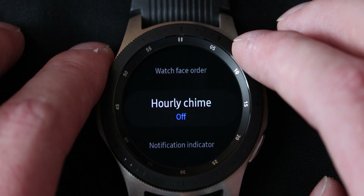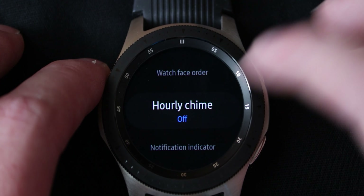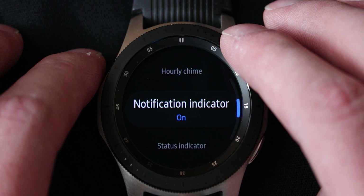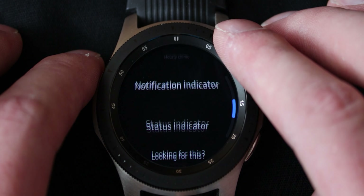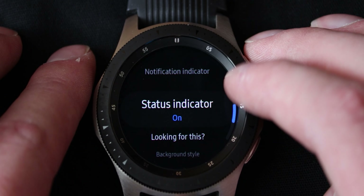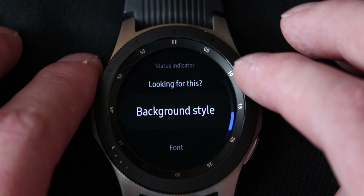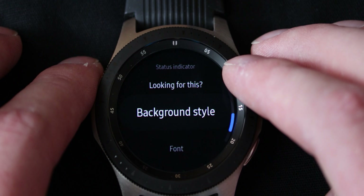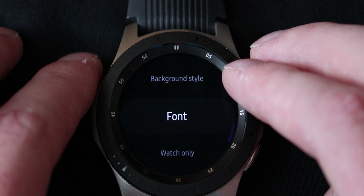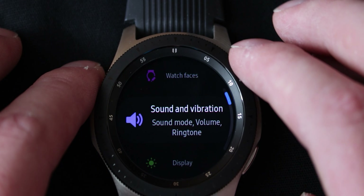You can make the watch sound an hourly chime — every hour the watch will go off a chime. Although this is disabled by default because it's really annoying — all digital watches used to do that, it's super annoying. A notification indicator is a little orange bubble that pops up on the left at the nine o'clock mark. Then there is a status indicator which shows up at the bottom, showing you whether or not you're connected to anything. There's also a background style — if you have a transparent watch face you can set the background as well. You can change the font and go into watch only mode right here.